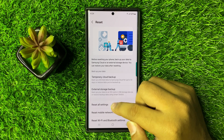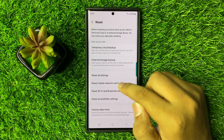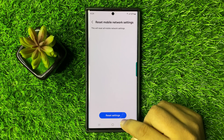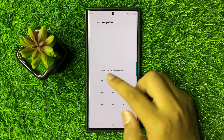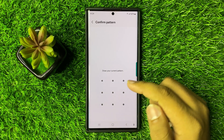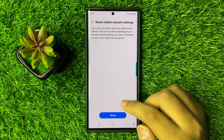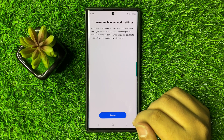Click on Reset Mobile Network Settings, then click on Reset Settings. Enter your lock screen PIN, password, or pattern, and then click on the Reset option again to reset your mobile network settings.